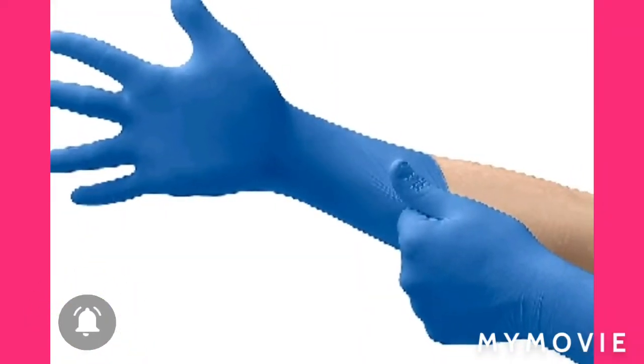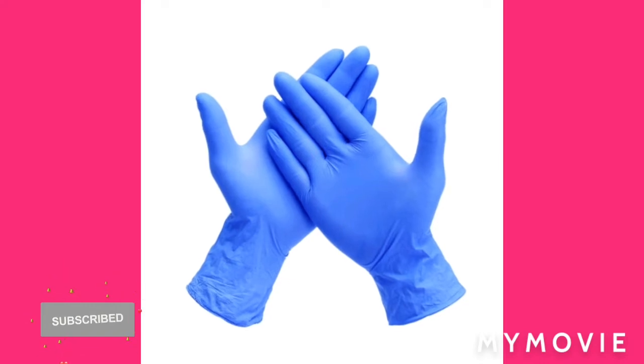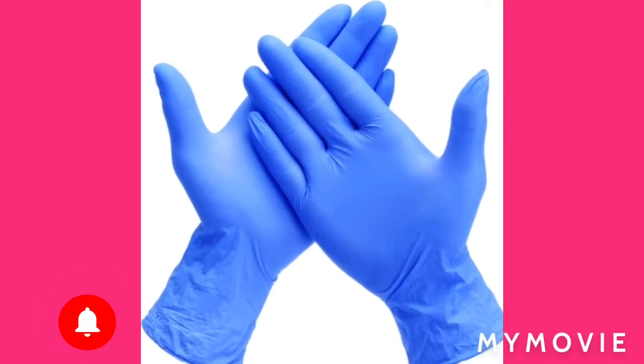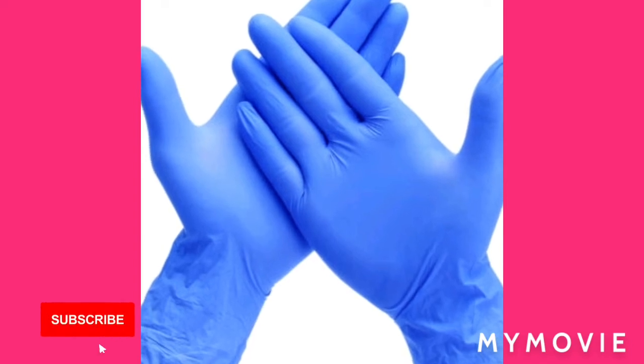Hey guys, welcome back to my YouTube channel. I am Samantha and I do skin bleaching reviews and tips. Today, a quick reminder on something very safe to use while using your bleaching cream.